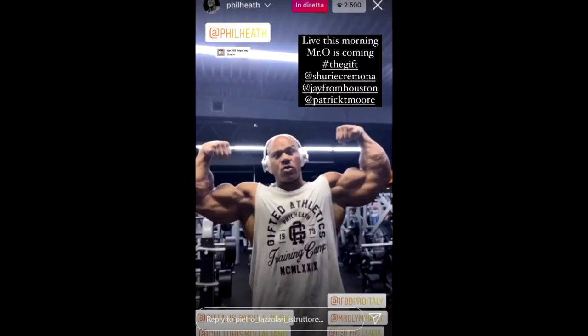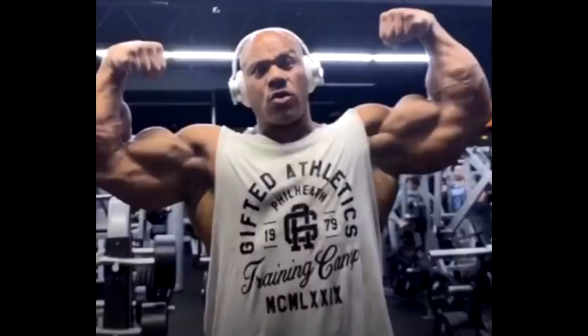Hey guys, Ivan here and in this video you're gonna see what Phil Heath looks like right now. There was a live on his Instagram that I actually missed because it was in the middle of the night over here in Serbia, but there are a lot of screenshots that surfaced on Instagram today and this is one of them, the first one that I saw.